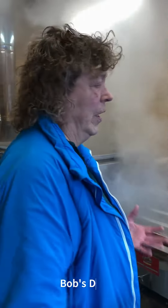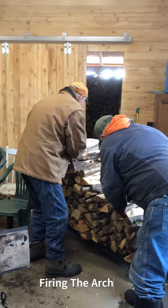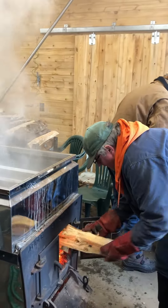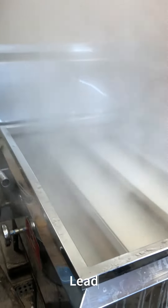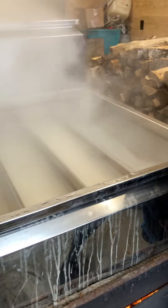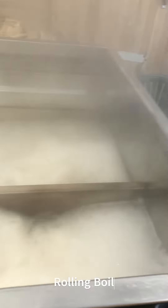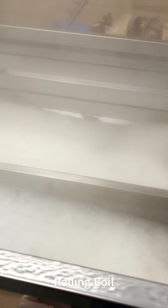Dad doesn't have any feeling in his hands. So we've got the pans here. This is a liter evaporator — 3 by 30 inches by 3. This is the back pan, 30 inches by... This is called a raised flue.